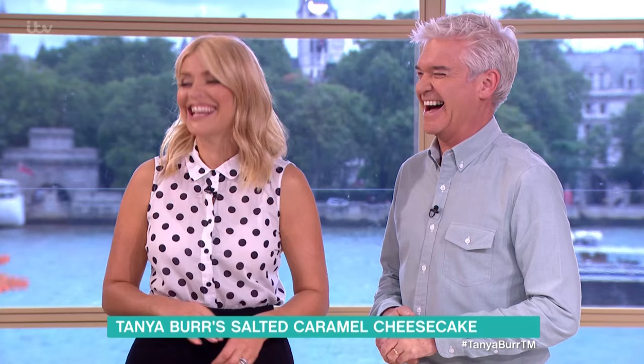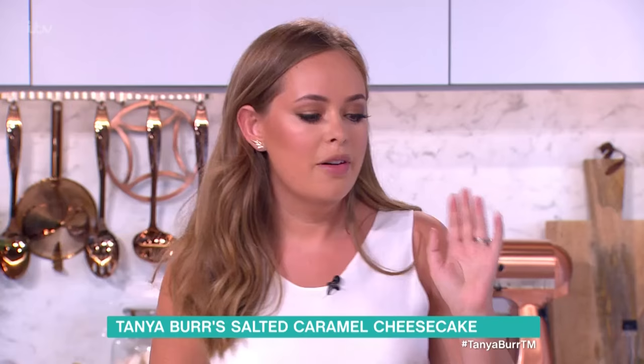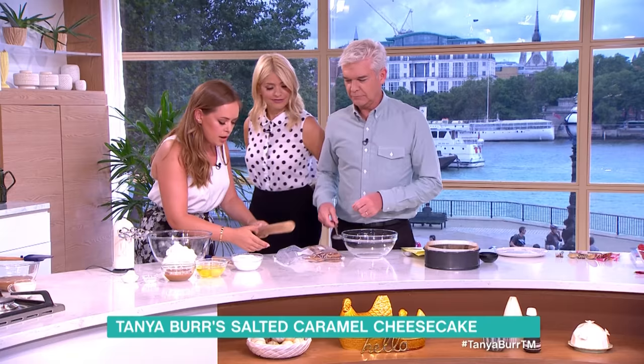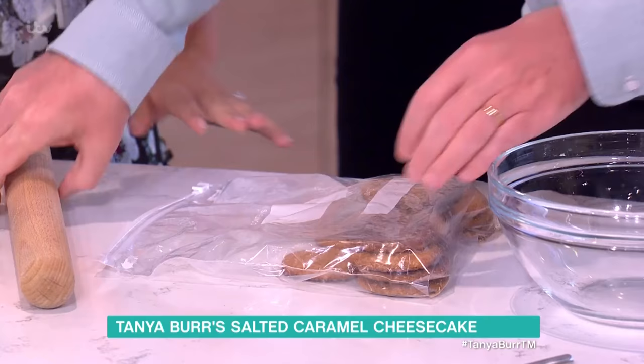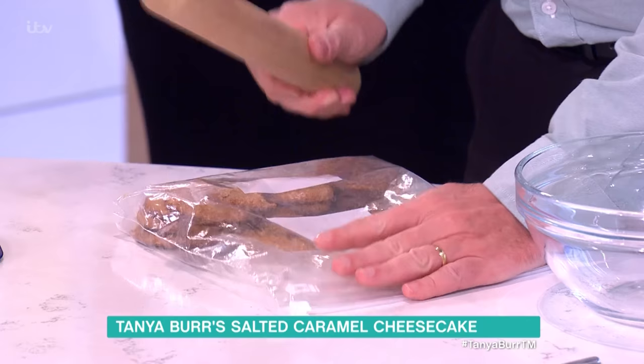Here's one I made earlier. Philip, if you could do the biscuit bashing — let me just check the bag is done up. We have some chocolate biscuits in a ziplock bag and you're just going to bash them, bash them really small.